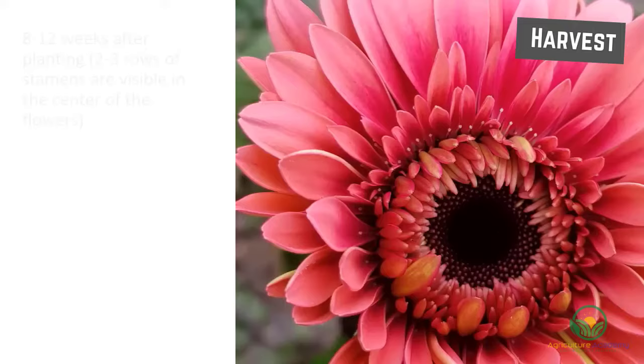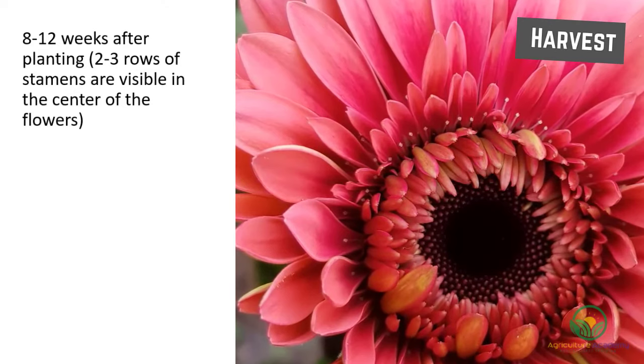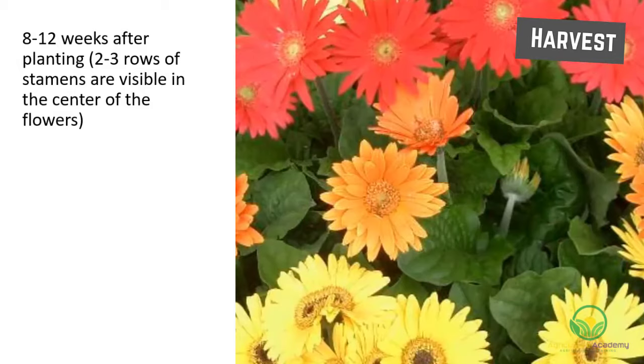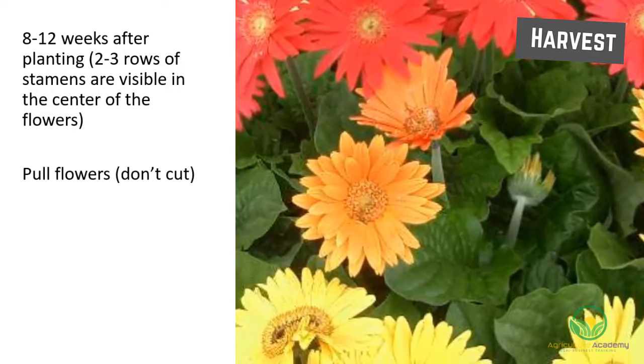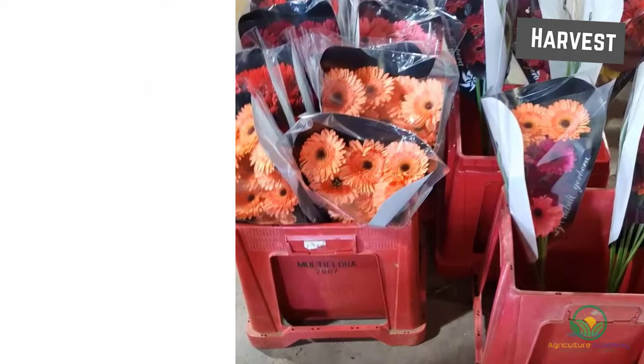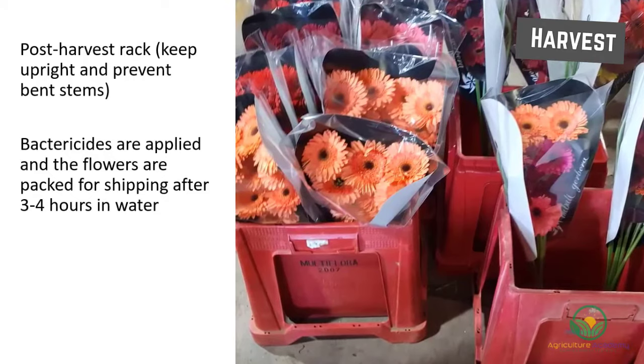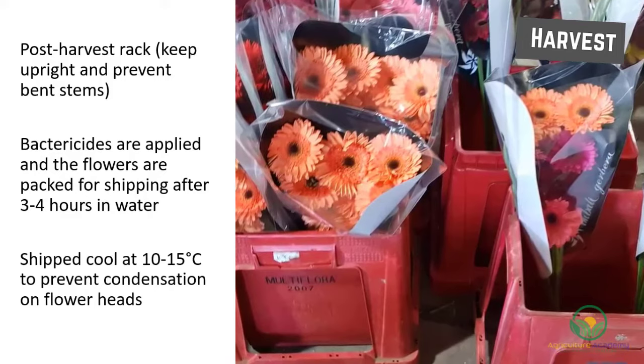Harvesting can begin 8 to 12 weeks after planting when two to three rows of stamens are visible in the center of the flowers. The stems are harvested by pulling them from the plant rather than cutting, to prevent pathogen spread. Depending on the variety, flowers can be harvested two to four times a week. The stems must be immediately placed in water, and a post-harvest rack allows the stems to be kept upright and prevents bent stems. Bactericides are applied and the flowers are packed for shipping after three to four hours in water. The flowers must be shipped cool at 10 to 15 degrees Celsius to prevent condensation on flower heads.